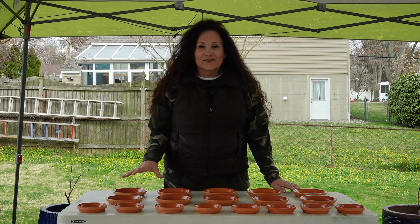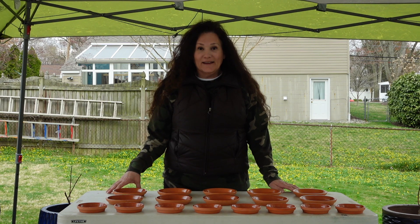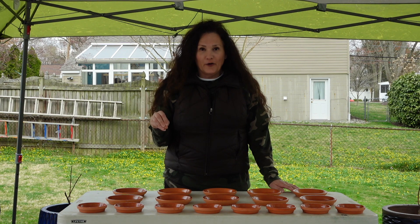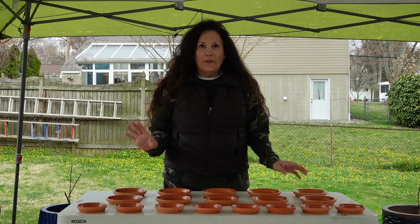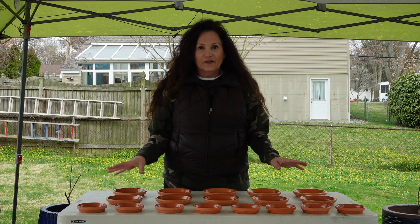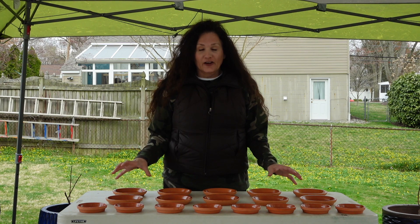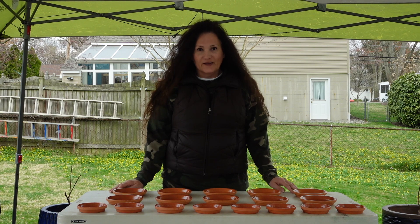Here's our finished product. The saucers are all glazed, sealed, and waterproofed. Just to recap, I used the Rust-Oleum premium latex paint in clear gloss. I applied it with a disposable foam brush and used five coats. I let them dry about an hour between each coat, then let them dry fully for a few hours. But on the back of the label it does say to give them 24 to 48 hours to fully cure, so I'm going to give them the full 48 hours before I put these to use.